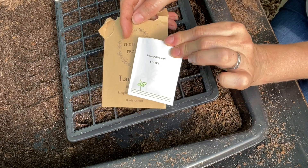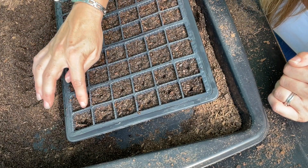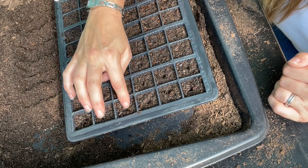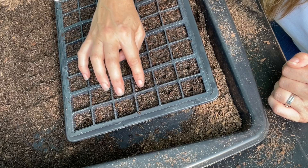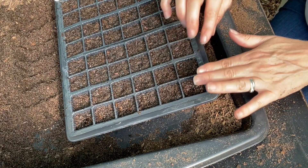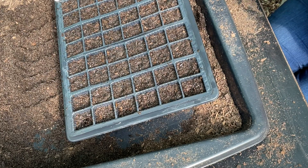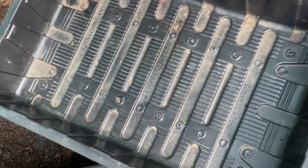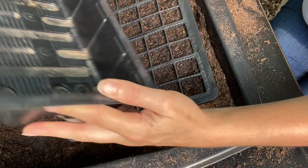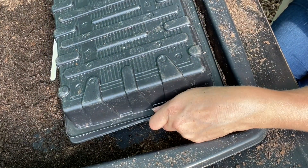I'll pop the remaining seeds back into the freezer now to keep them nice and fresh, as I might do another sowing in the spring. Now I'm covering the sown tray over — we want to exclude light, that's the key thing to remember about larkspur. I've covered them over, and because I really do mean exclude light, I'm going to take one of these solid trays with no holes in it and, after putting the label in, place it upside down over the top.